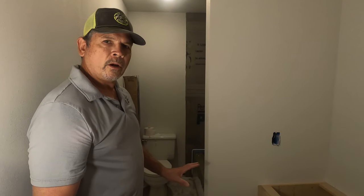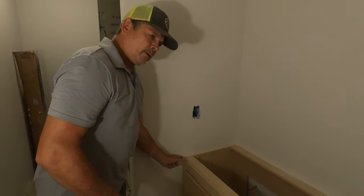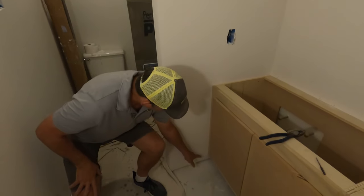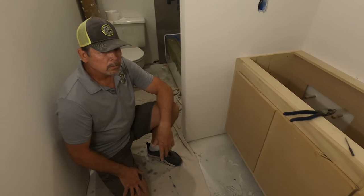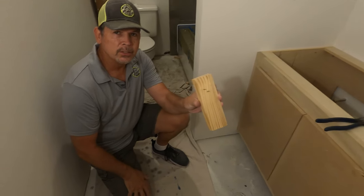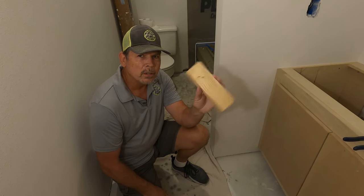Plumb, level, square — all the good stuff. Now let's measure from here to here and here to here on our stiles. We'll go out, cut our pieces, come in and test them, then go outside and assemble them. Let's go out to the saw and get this done.